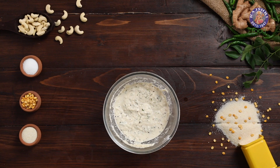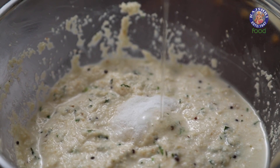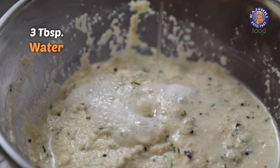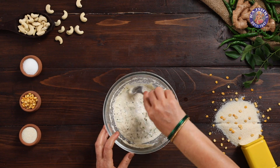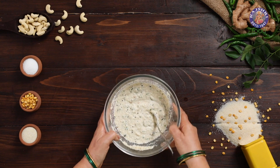After 20 minutes, I am adding 1 tsp of fruit salt and around 3 tbsp of water. Gently mix. The Rava Idli batter is ready.